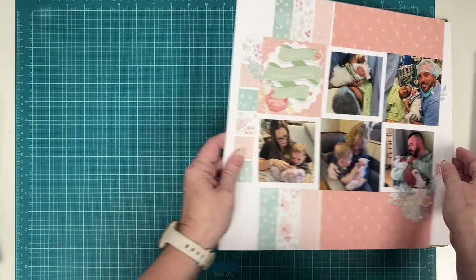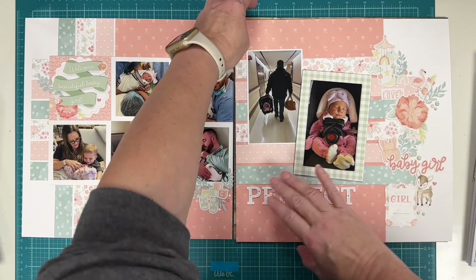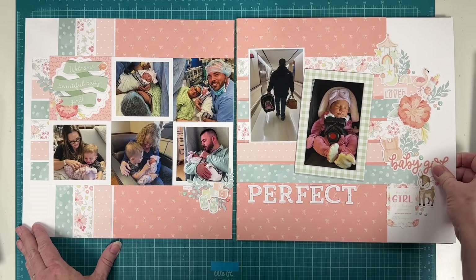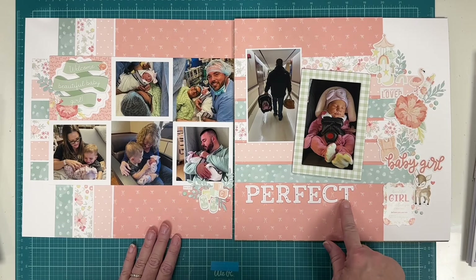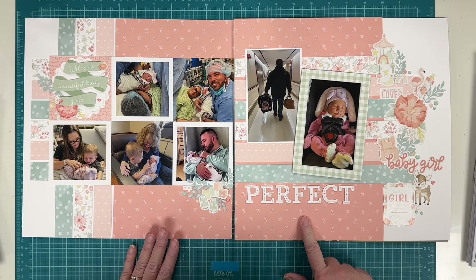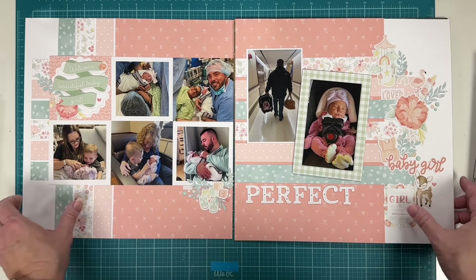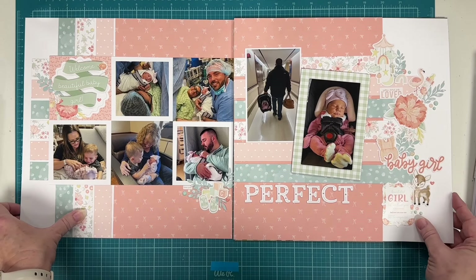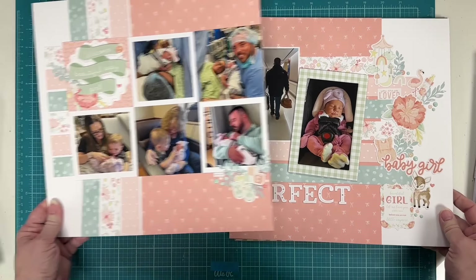This one is also from the YouTube hop video series — using all Echo Park products with a Pink Fresh Studio alpha. I did the video around August or September 2024. It's just a lot of fun with beautiful colors — I really love the way this line worked with the photos of the baby girl.